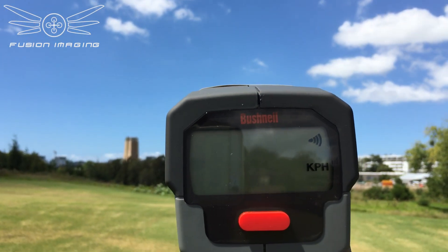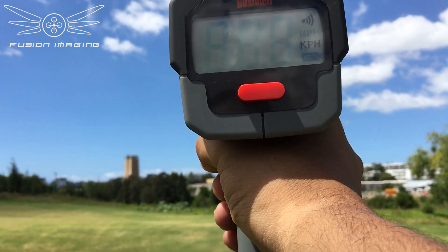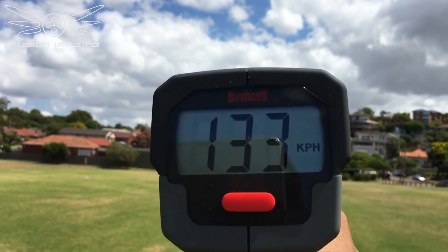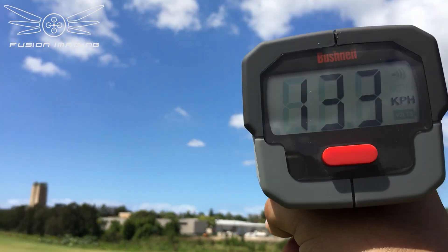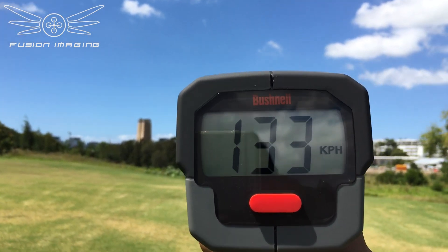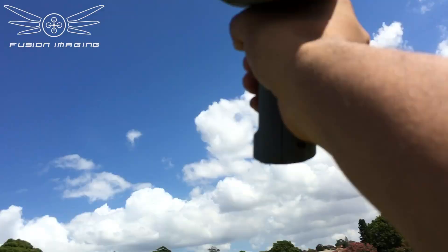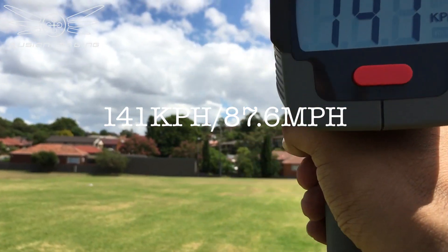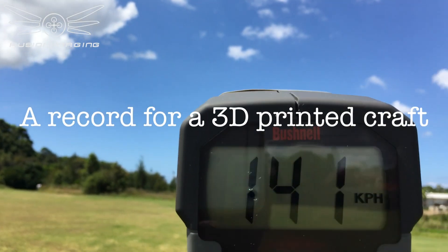All right, here we go. 133 — 133 top speed. Okay, that was its last speed run: 133. That's a speed of 141 kilometres per hour. One more run — okay, 141.